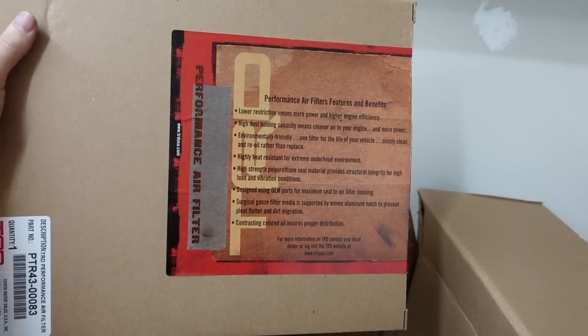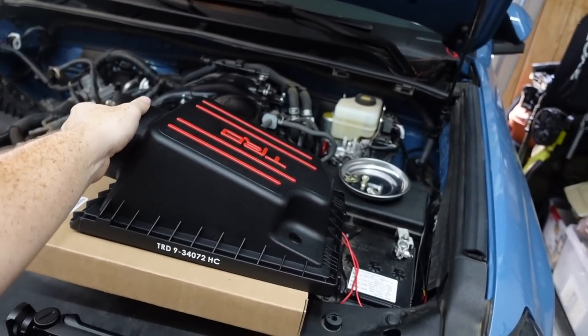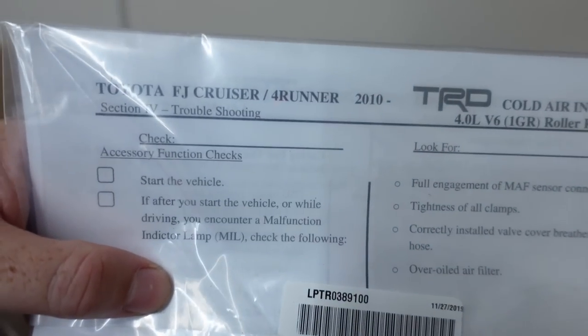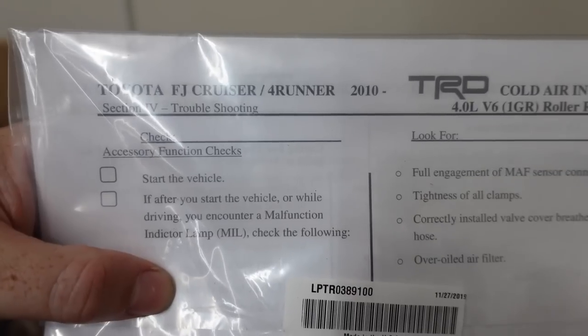Here's your new TRD high-flow filter, the new top cover for the filter, and all the associated hoses and everything else you need. As you can see right here, if BAMs Wholesale Parts doesn't list it as fitting — or wherever you get it — it fits 2010 and up FJ Cruisers and 4Runners.